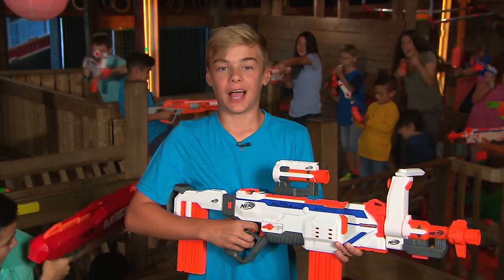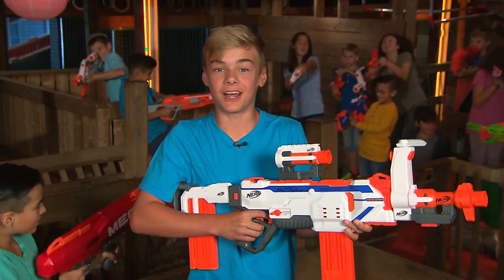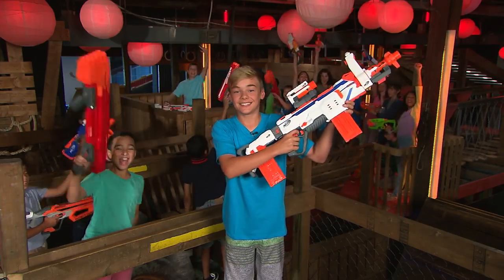This is the new NERF Modulus Regulator Blaster. The best part is, you can customize it. Who wants to try it? Me!